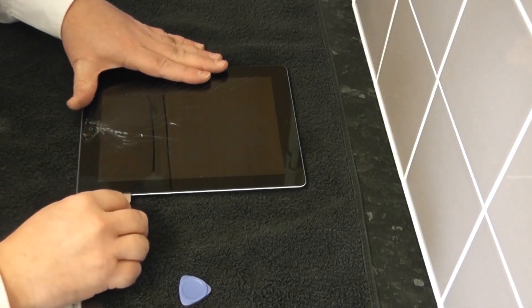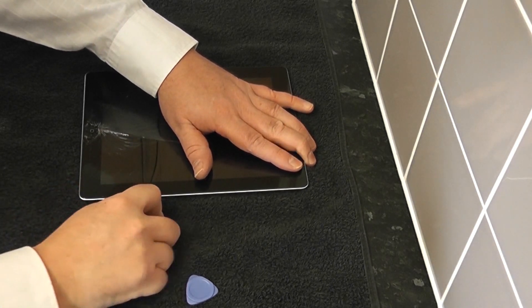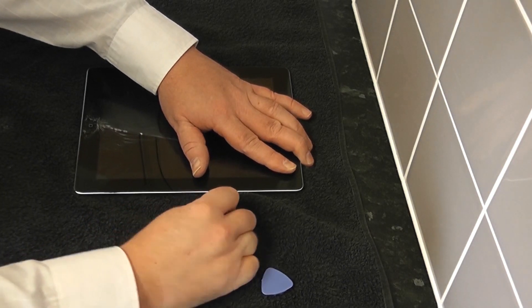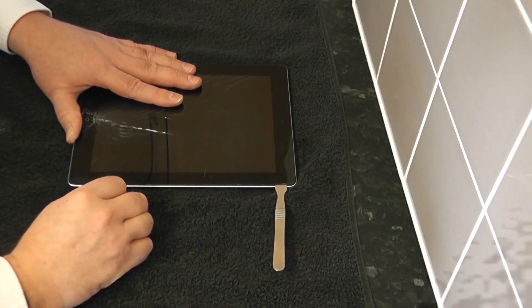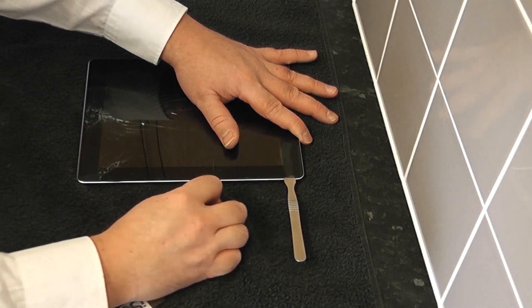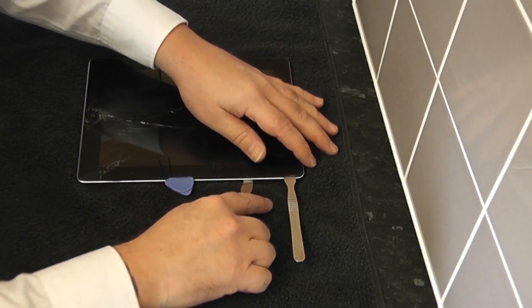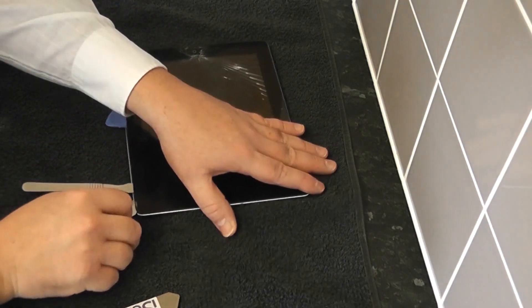Now we've added a bit of heat, we can actually use our prying tool to work our way up the iPad to separate the glass. You will have to use a little bit of force but not too much. Now if the glass does shatter, don't panic — it's a cracked glass already. If you feel too much resistance, stop and add more heat. I've got a couple of prying tools in there now — I'm just going to separate the glue a bit more. You'll find it will start to re-stick again once it starts to get cold, so I'll put a little wedge and a little pick in there to try and give it a bit of height so I can continually work my way around.